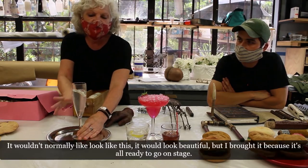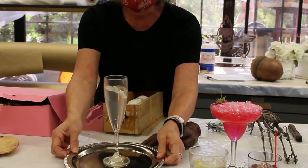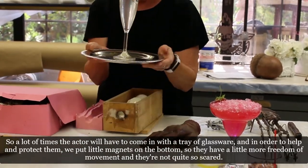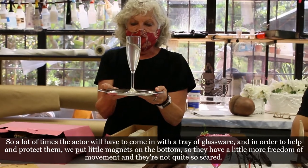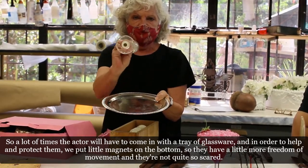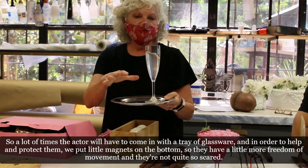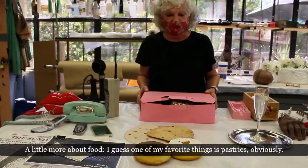This particular example is a little melted from being in the warehouse, but normally it would look beautiful. When an actor has to carry a tray of glassware on stage, we put little magnets on the bottom of the glasses so they have more freedom of movement and aren't quite so scared.